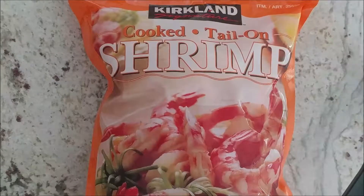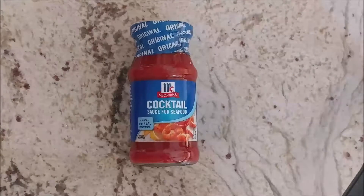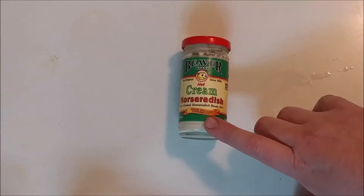Here are my players for the cocktail shrimp. First, get out the shrimp — I usually use 340 per pound. Cocktail sauce for seafood; store brand is fine. And horseradish — Beaver hot cream horseradish is one of the best.